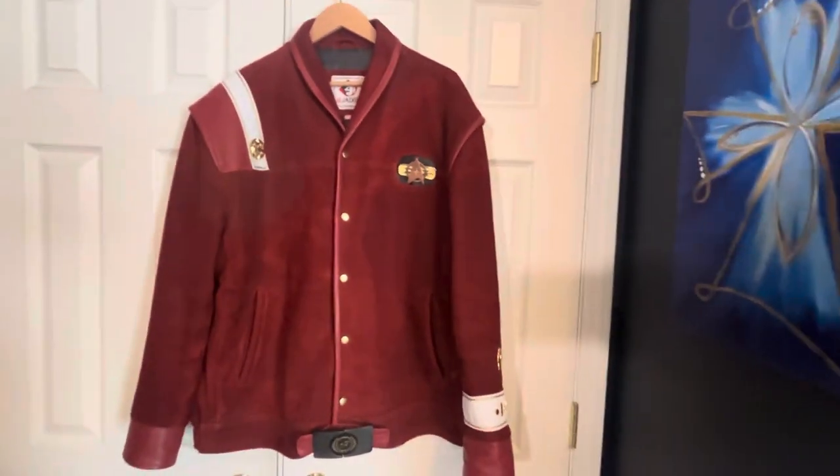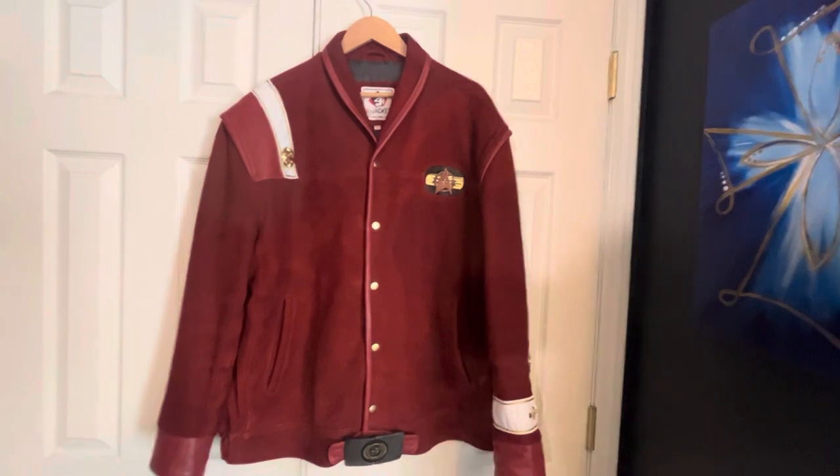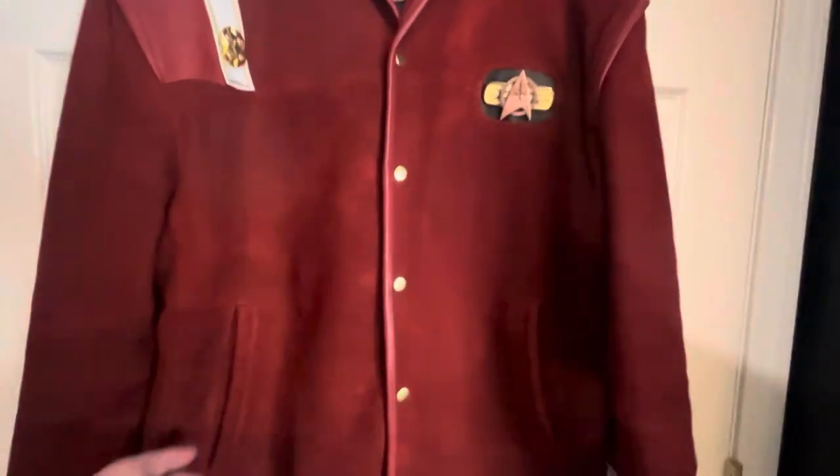The jacket itself is fully functional in the sense that there are two pockets on the outside and two pockets located on the inside. It also has a viscose lining.